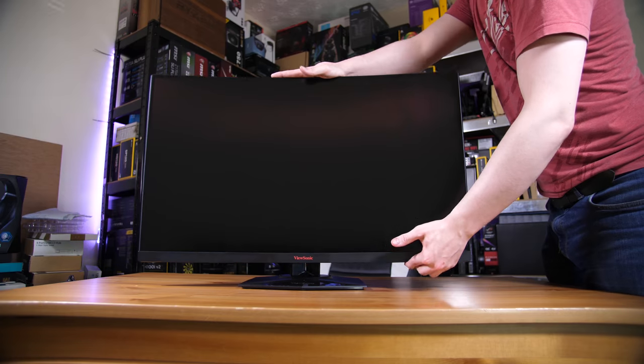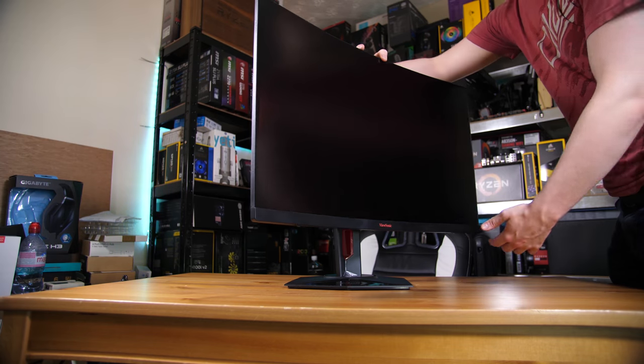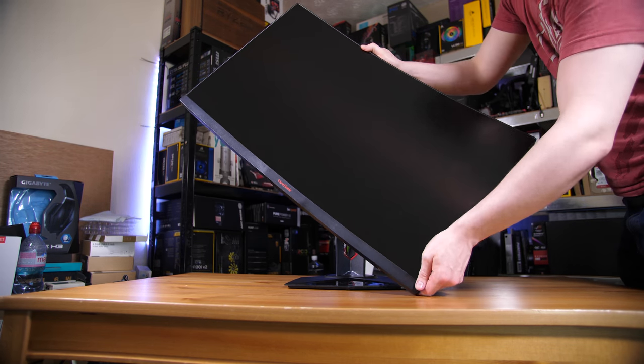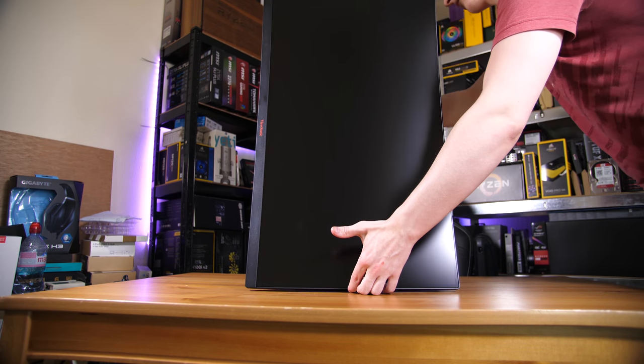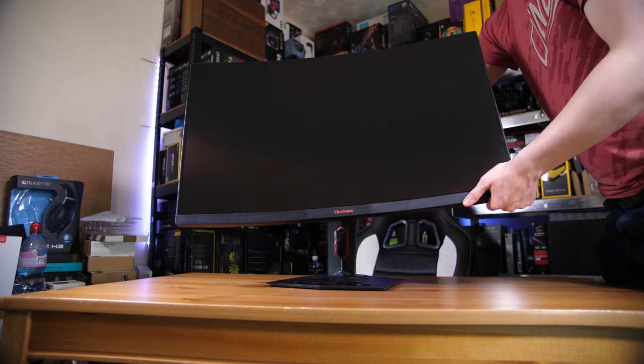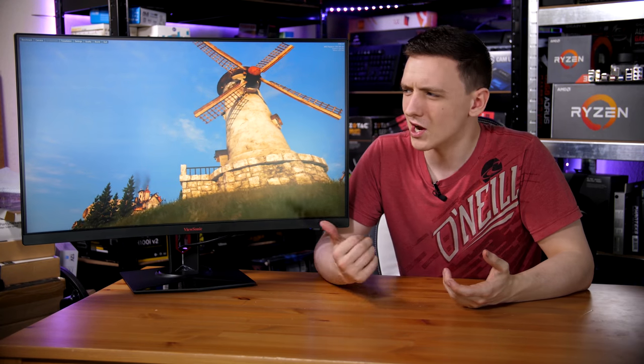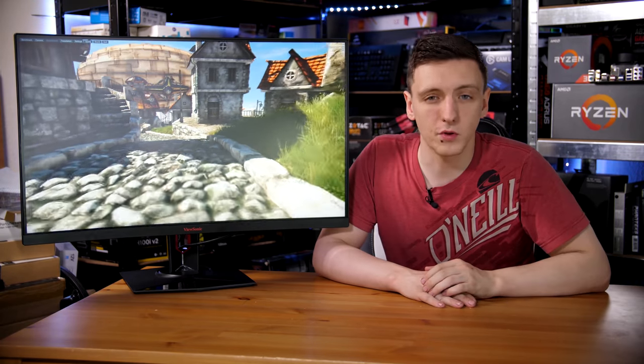The monitor itself has a pretty good amount of adjustability and maneuverability. You have height adjust, tilt and swivel, and also rotation of the panel, although the stand doesn't actually seem to be tall enough to fully support the monitor in its rotated format. So just bear that in mind if you want to run this curved monitor in portrait mode, which curves away from you and then back to you.